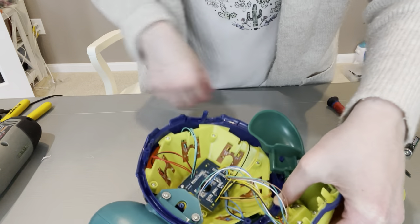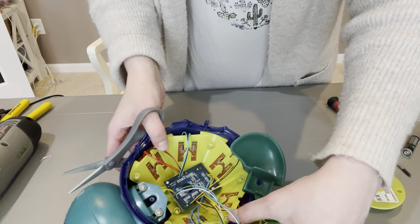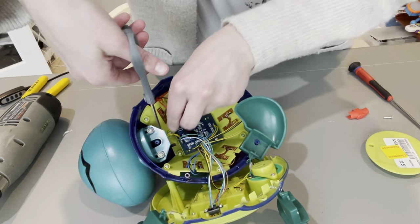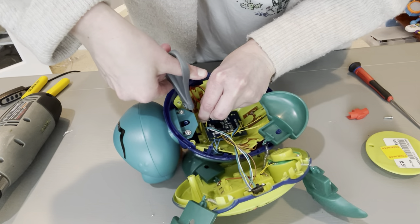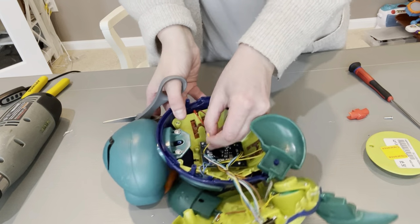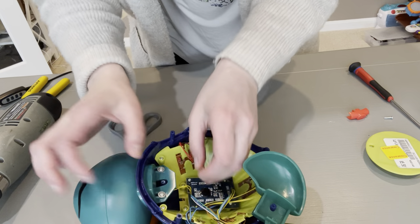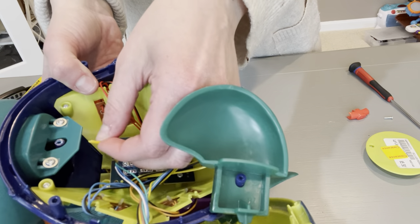The first thing you need to do is take your scissors and cut right up here — cut toward the turtle head — because we no longer want the red button to activate it. Now I have two wires here. It still connects to the board.